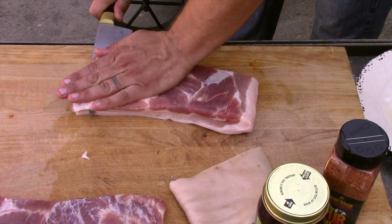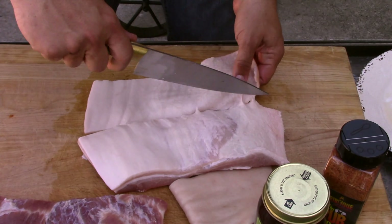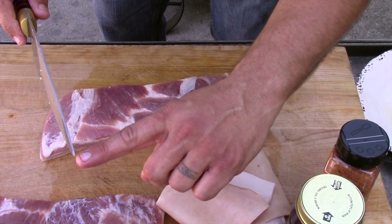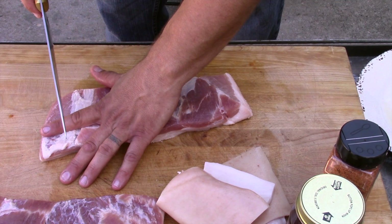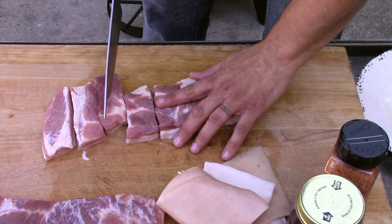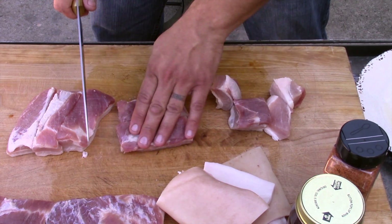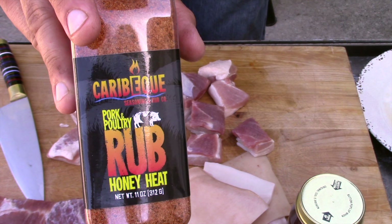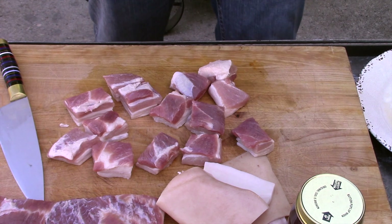This skin makes some really good cracklins — cut it up, throw it in some oil, eat that, it's really good. I'm going to scrunch this back together. This one I'll probably leave just the way it is and come back and cut it up later. This other one I'm going to cube up right here, going about every two inches — from the tip of my finger to the crease is two inches, so about an inch and a half.